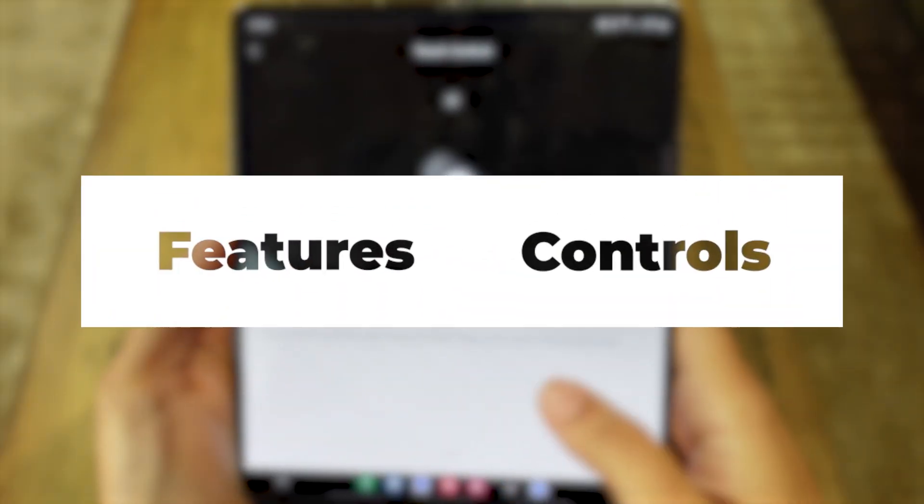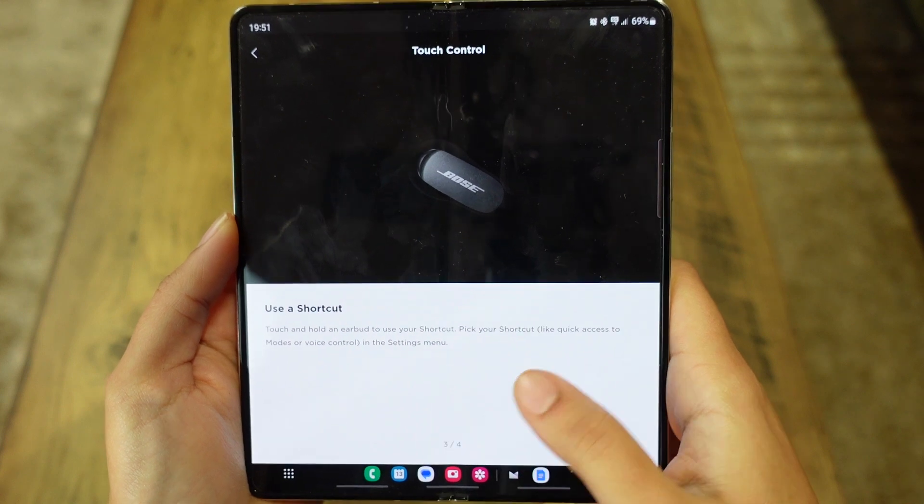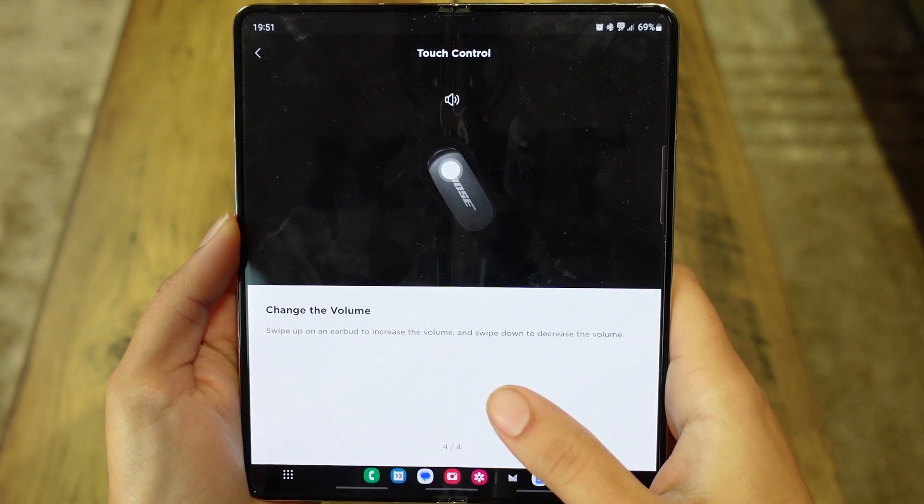So now let's talk about the features and controls. Bose don't have a lot of fancy features here — a select few, but they all work quite well. One of my personal favorites is the volume control: it's a really cool easy slide function where you slide up to raise the volume and slide down to lower it. You can access a lot of the controls just by tapping in a certain way, tapping on the left, or holding, which is really useful when you don't want to use your phone. They all work quite seamlessly.